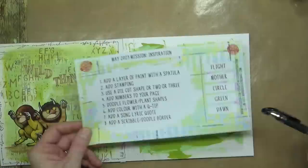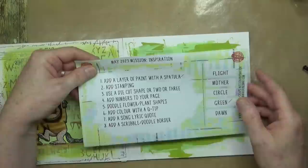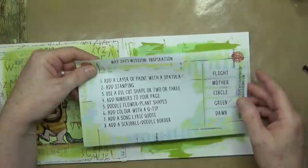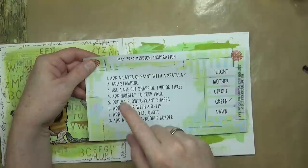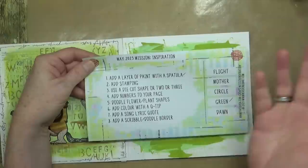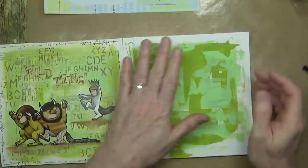Let's tick these off as we're doing them — we've added green and we've added a layer of paint with a spatula. You don't have to do these in any particular order; you can add the stamping last if you want. As long as you mix up and get inspired by some of the ingredients and words for inspiration, that's fine. Some people just take one or two elements and do an art journal page with that, and that's fine too — the idea is inspiration.